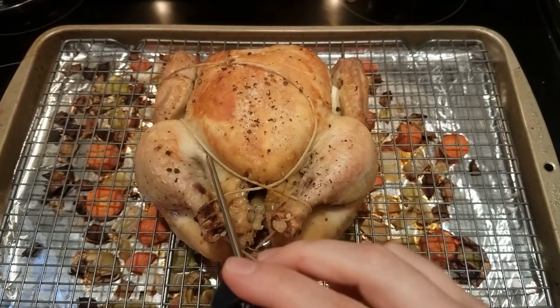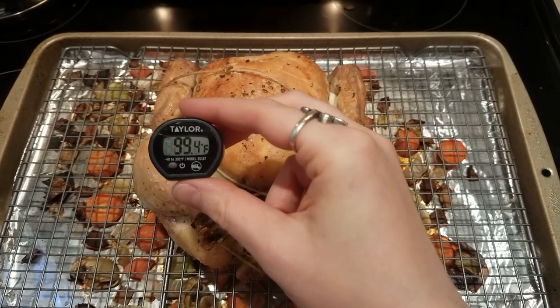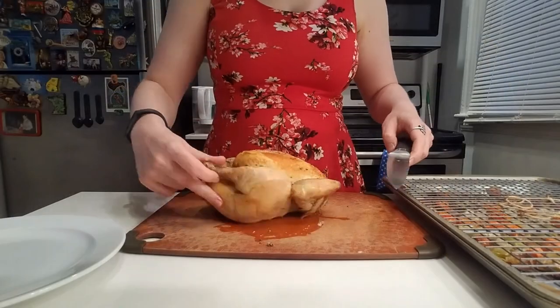Up next in part three, we're going to go into the oven and I'll show you how to actually roast the chicken. And lastly, in part four, we'll be carving.